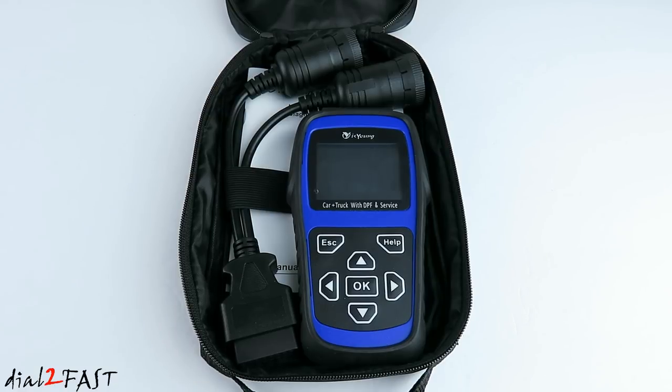This tool can read trouble codes, clear trouble codes, it can reset your old service light, and also has the ability to reset the DPF service light, which is typically found on diesel engines. It also has the ability to read live data.